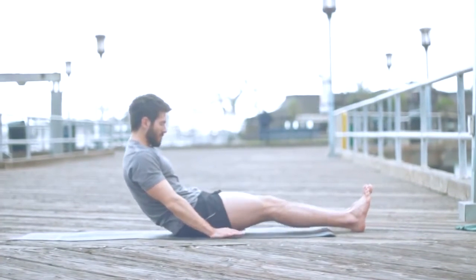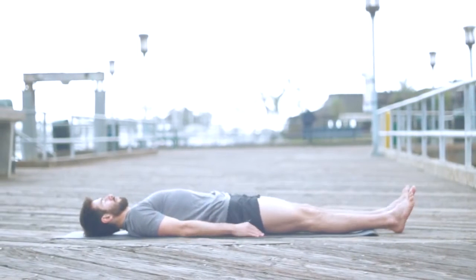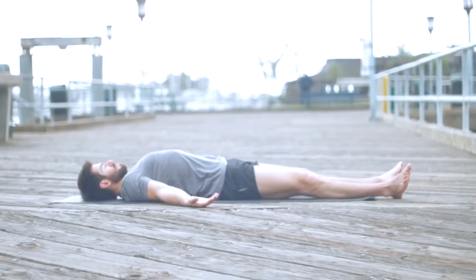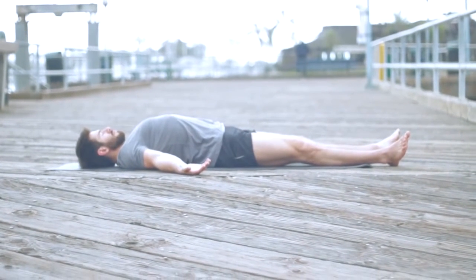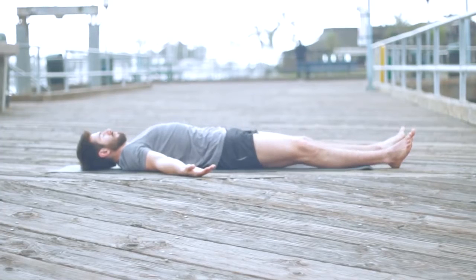Inhale, come back to Dandasana. Slowly roll yourself down one vertebra at a time, all the way down onto your back. Turn your palms to face up, let the feet splay open. Take a deep breath in and let it out. Shavasana.